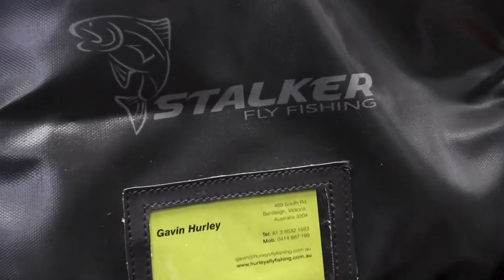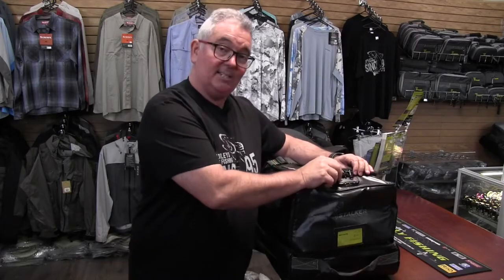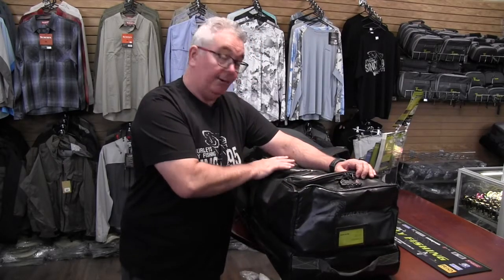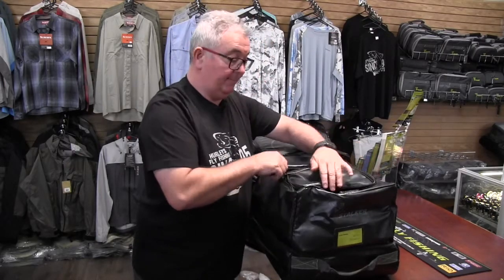Put your business card in there so you're going to know whose bag it is. They're accompanied by TSA approved locks on all the areas that you can get into, so it's an ideal safety precaution.